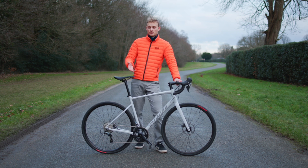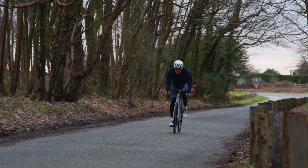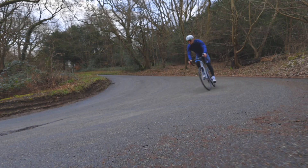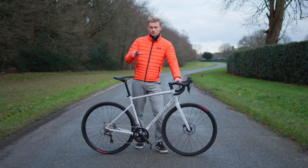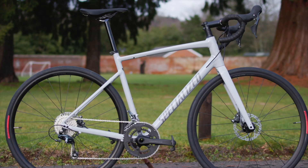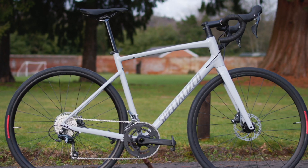A Specialized Alley is great for beginners, or as a second bike or a winter bike — it's really quite a versatile machine. Despite those extra tyre clearances, the geometry remains largely unchanged. This is Specialized's endurance geometry.